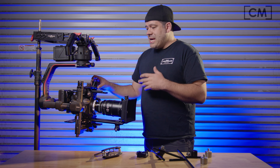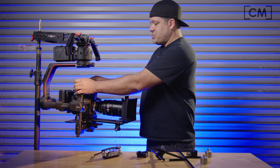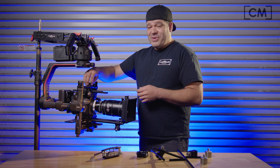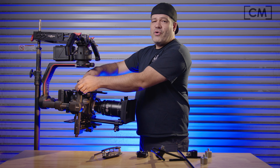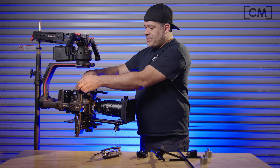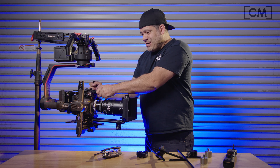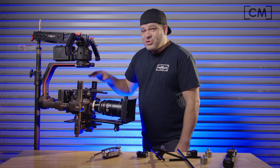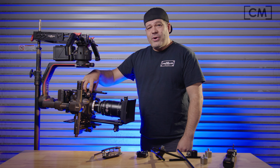The final thing I want to point out today is the following. A lot of you have written to me, called me — some of you freaking out because you've rented out your Ronin 2 and someone has lost your upper bridge. As you can see, there's a ton of flex in the cage. You absolutely always have to run an upper anchor point on the camera.